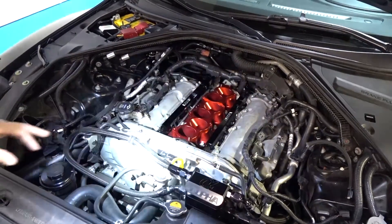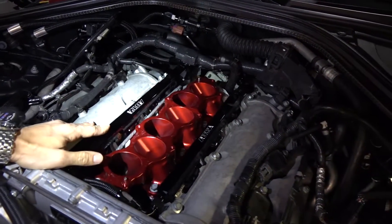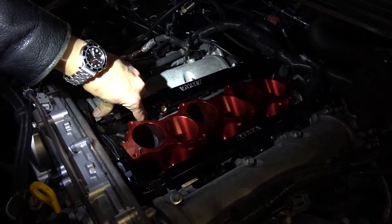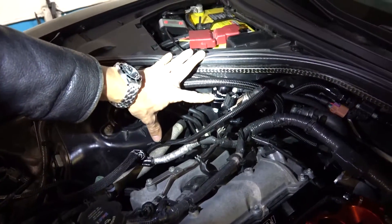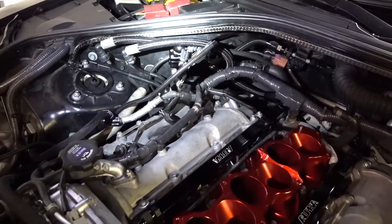Everything that's done to run more power on flex fuel is centered around increasing the fuel system capacity. This car has aftermarket fuel rails, which are required after about 900 to 1000 wheel horsepower. It has larger fuel injectors, a different fuel pressure regulator so we can increase the base pressure, bigger fuel pumps that are hardwired, and also a flex fuel sensor.